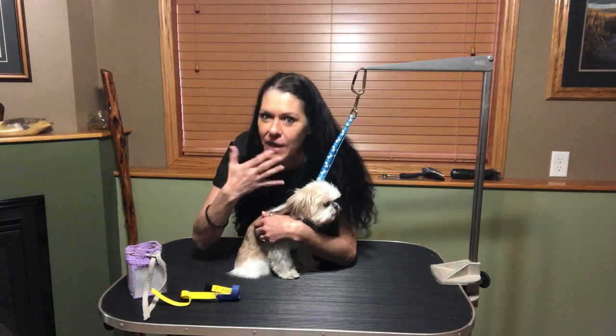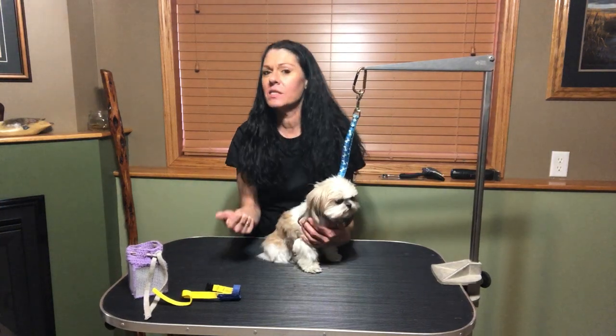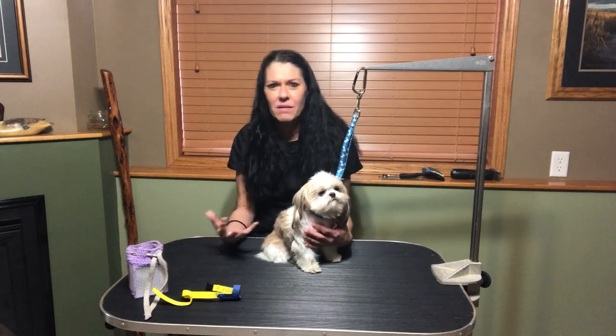Brachycephalic is just a fancy way of saying they've got a smushed face — she's got no face. So dogs like Shih Tzus, Pugs, Boston Terriers, etc., or cats like Persians that have a really smushed face.